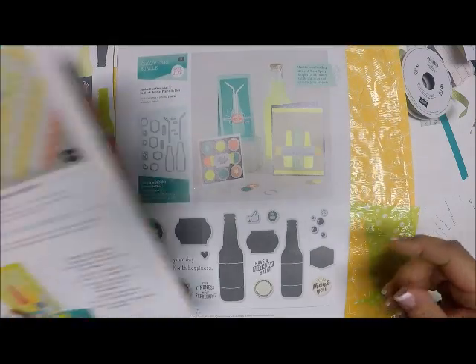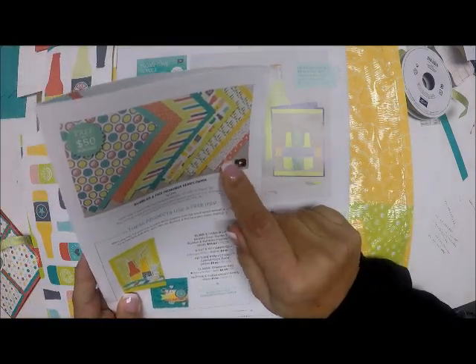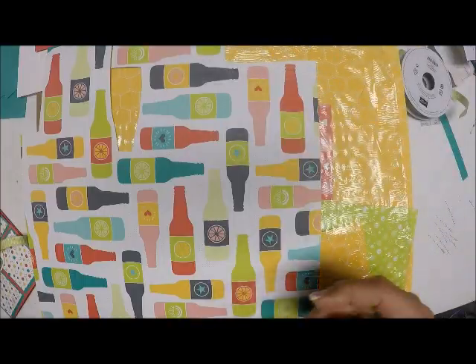Here are some cute samples that Stampin' Up! has done, and there are another two samples as well. When you're looking through your catalog and you see this little symbol, that means there is a video on Stampin' Up!'s website and YouTube for you to watch and get more ideas.